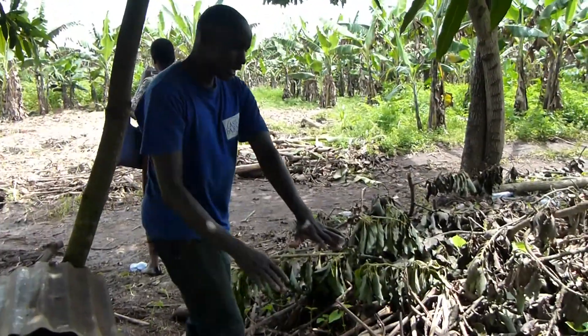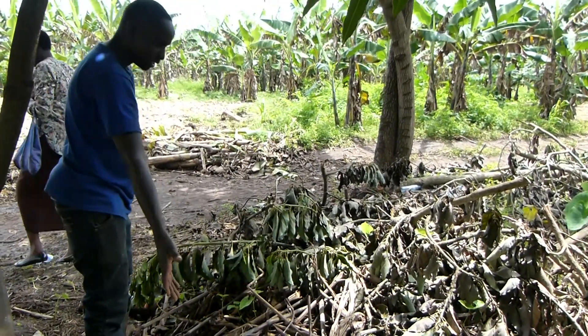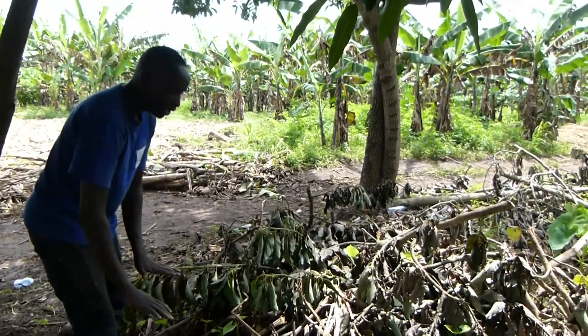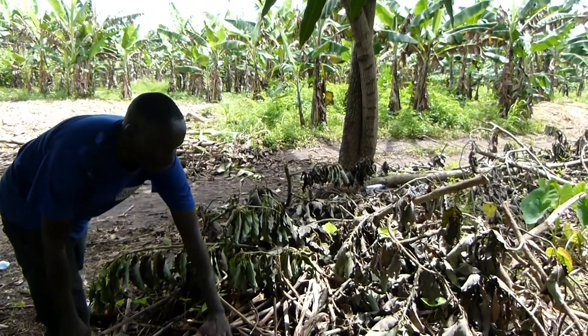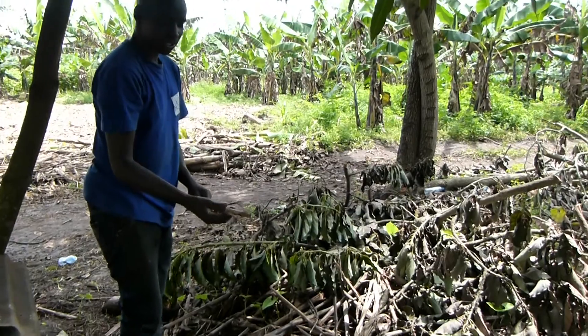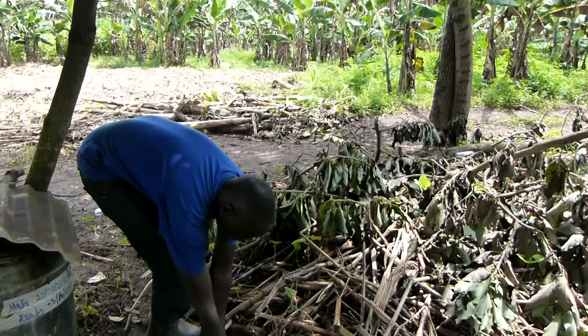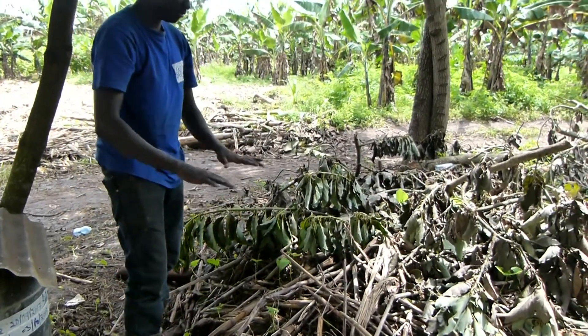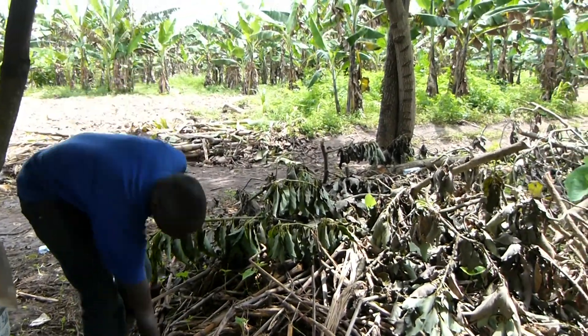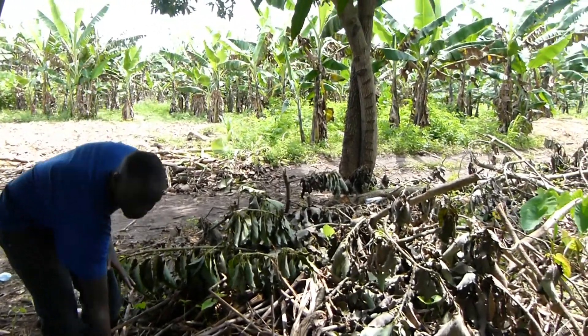First, we clear this small portion and measure around 4 feet. After measuring the 4 feet, we level down to around 1 foot. Then we get these dry materials — they act as a stable base down. We put them down to help the grass be fine. We put these to act as a foundation, like a building foundation.